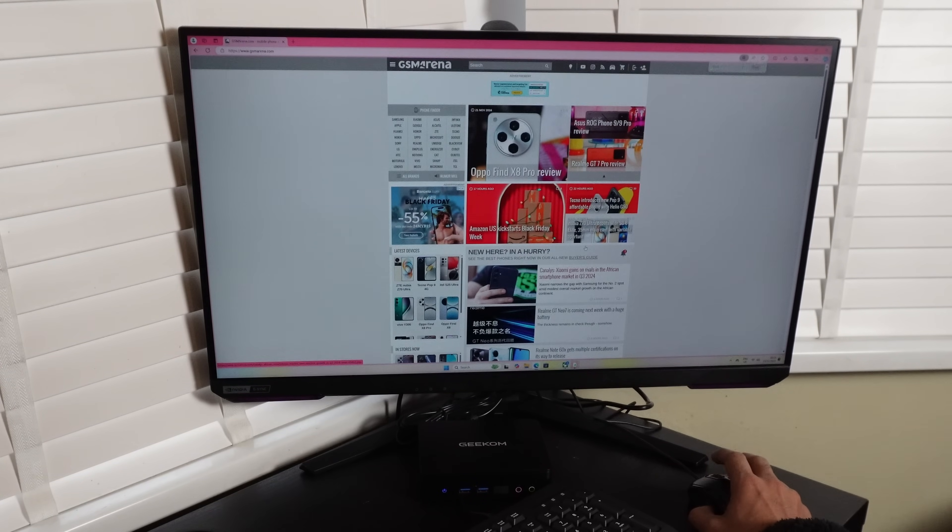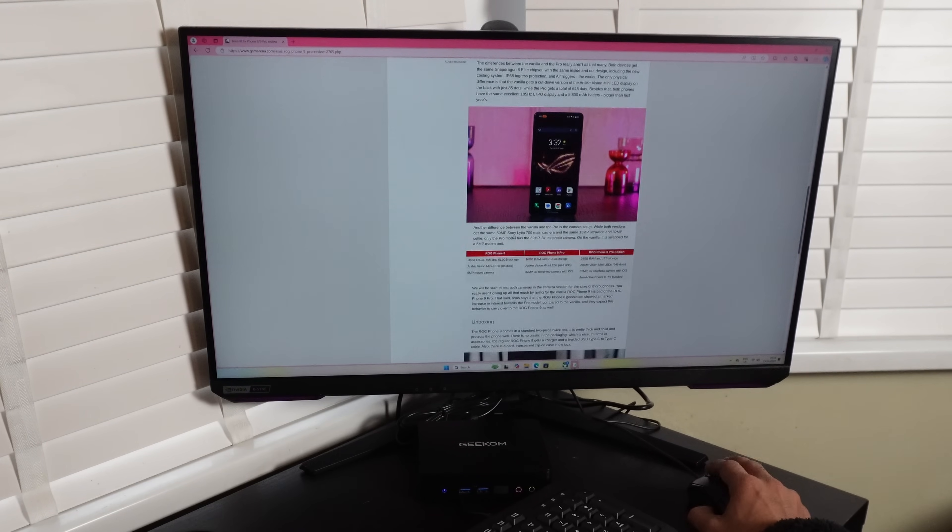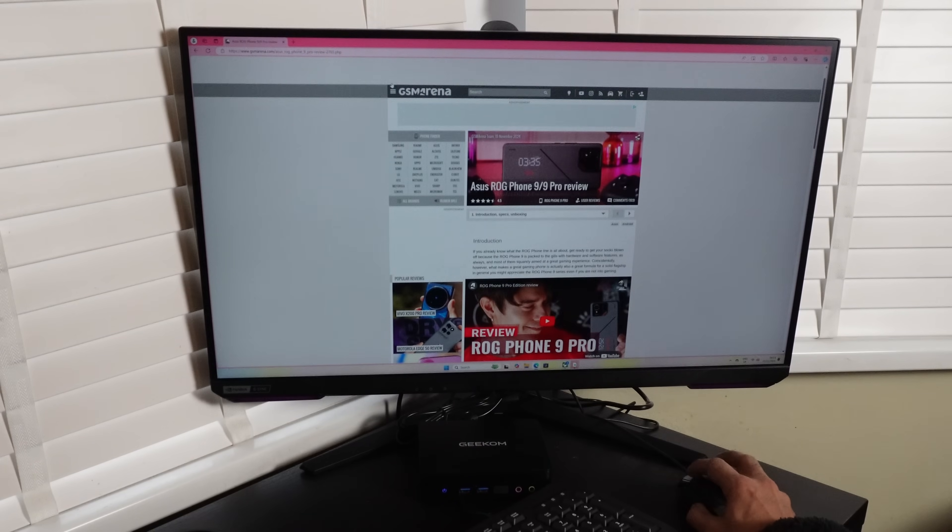Let's get into a little more detail about our thoughts on the Geekcom Air 12 Lite. First of all, browsing — absolute joy, no issues at all. Going in and out of websites, changing web pages, opening multiple tabs — no problems at all. It runs very smoothly.